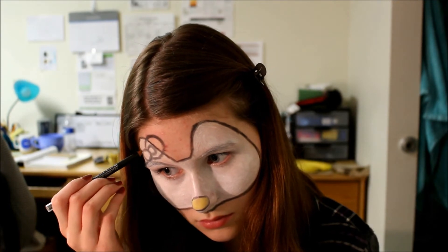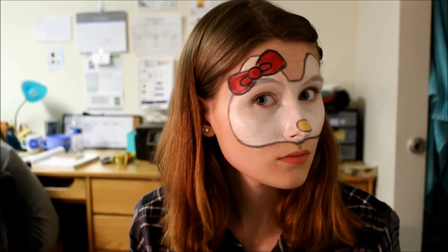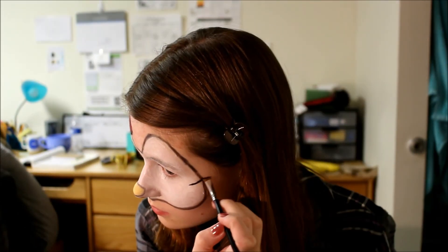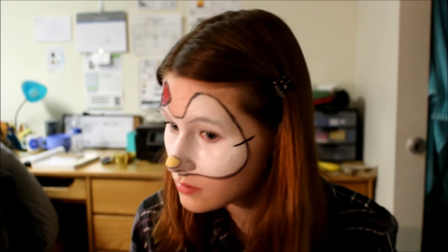I forgot to film this part, but I took makeup remover on a q-tip, cleaned up the inside of the bow, and then filled it in with red. Lastly, you want to draw on three whiskers on each side of your face. They should be thick, short, and evenly spaced.